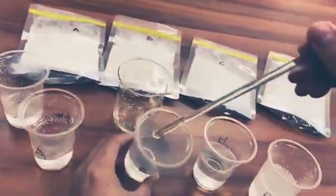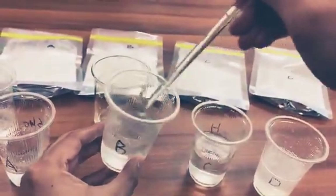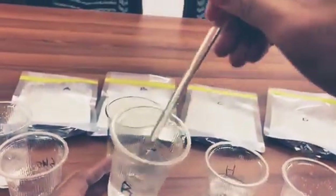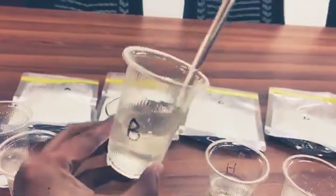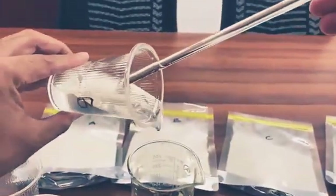And this one is sample B. The viscosity is also good and transparent, like this.